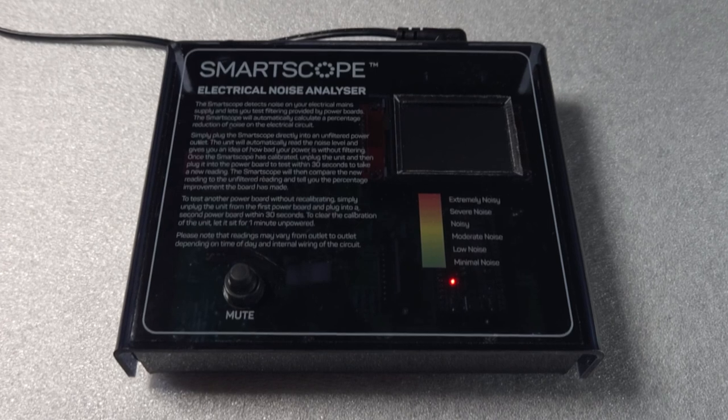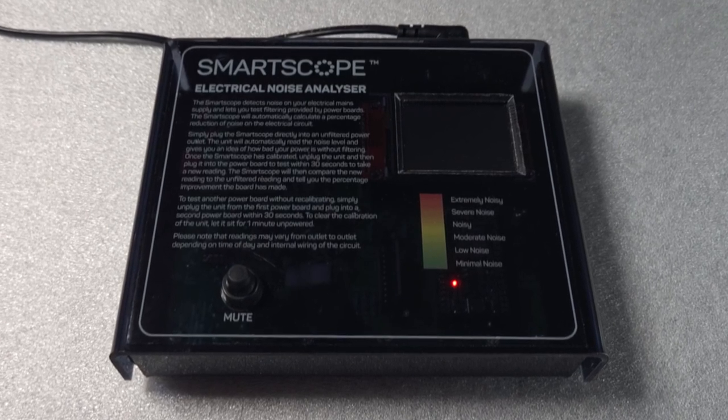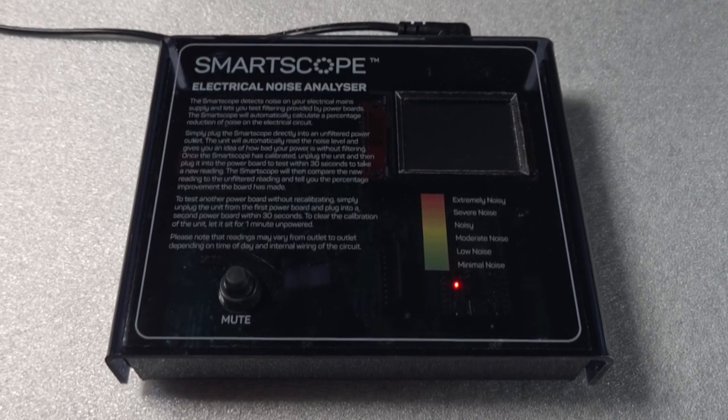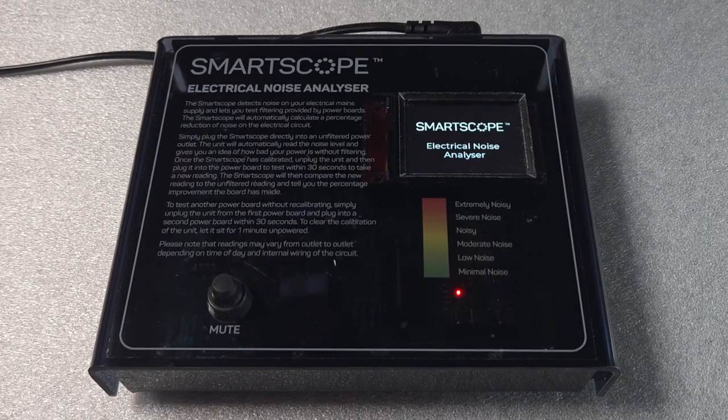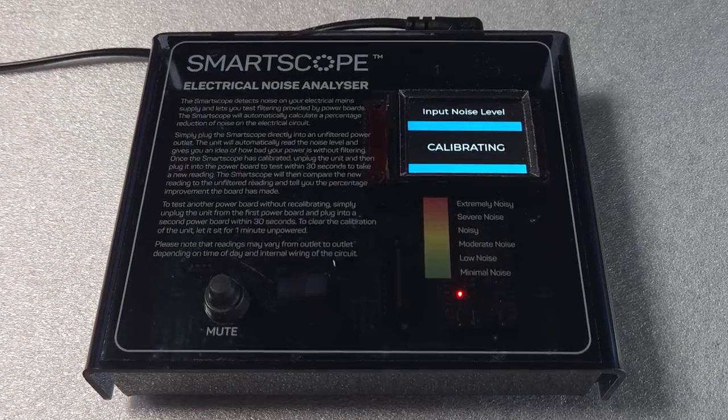The smart scope helps electricians identify noisy power and show how much of a reduction applying a power filter will have on the circuit. When plugged into a power point, the scope takes a sample of the power and establishes a baseline measurement.